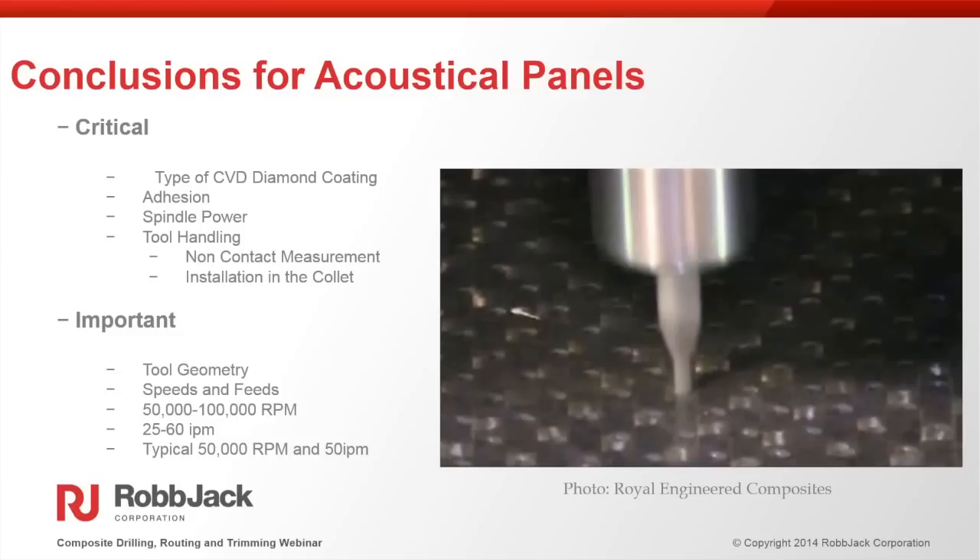Once we figured out the geometry, speeds and feeds, and coating, this application became extremely successful. Typical speed and feed for a 0.050" hole in a carbon fiber part is about 50,000 to 100,000 RPM and 25 to 60 inches per minute. For our testing, we typically go about 50,000 RPM and 50 inches per minute.